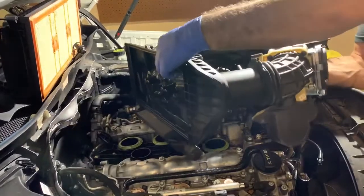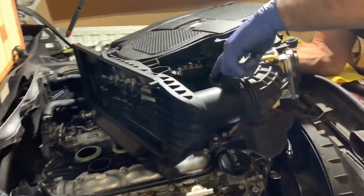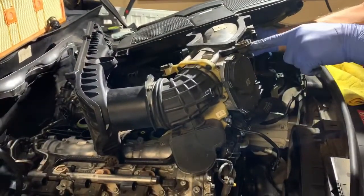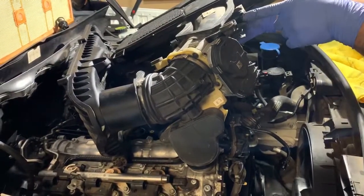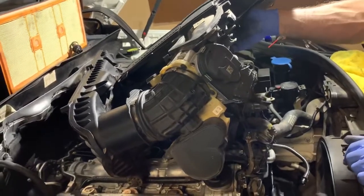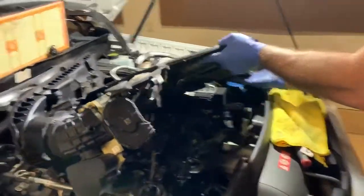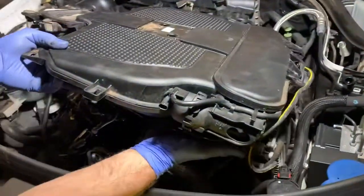Here's a mass airflow sensor that needs to be removed. There is a vacuum tube here that needs to be removed, another sensor that needs to be removed — also probably mass airflow. And over here, there's another sensor that needs to be removed on this side. Let's have the camera walk through here — this side also needs to be removed.